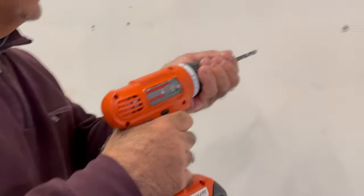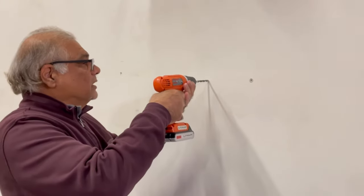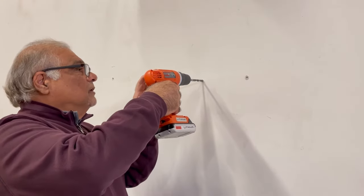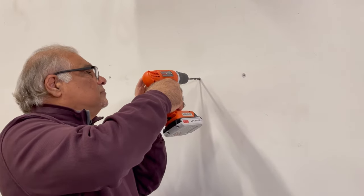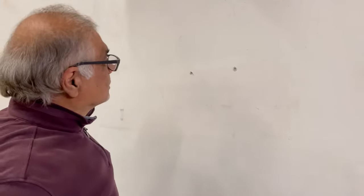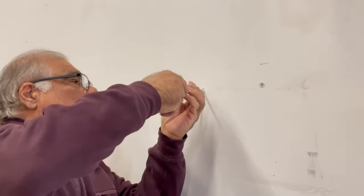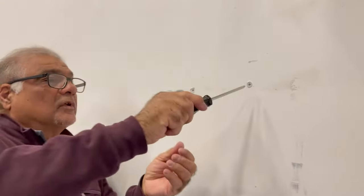If you have a drill and want to use it, all you have to do is put a bit size quarter-inch and drill a hole right where you've marked. Then you're gonna put the plug provided — nice and flush.